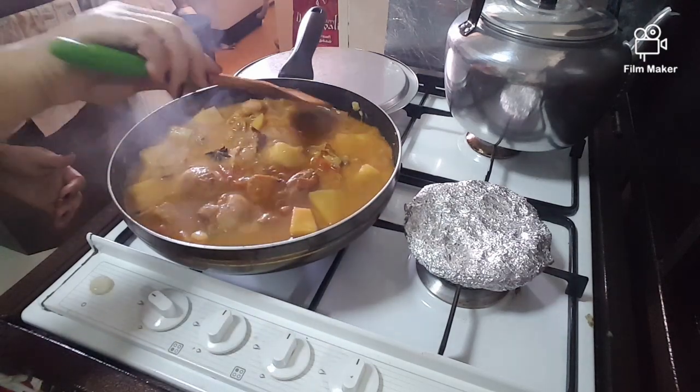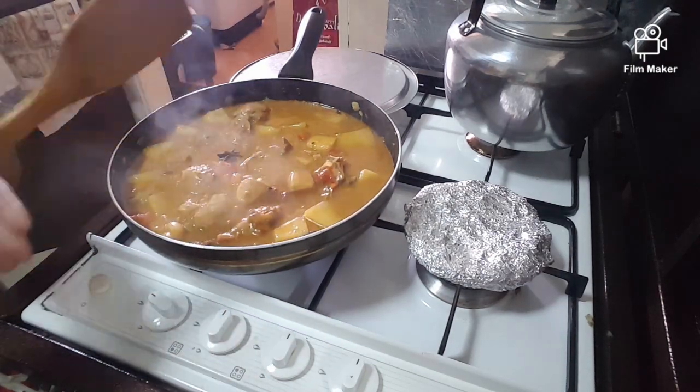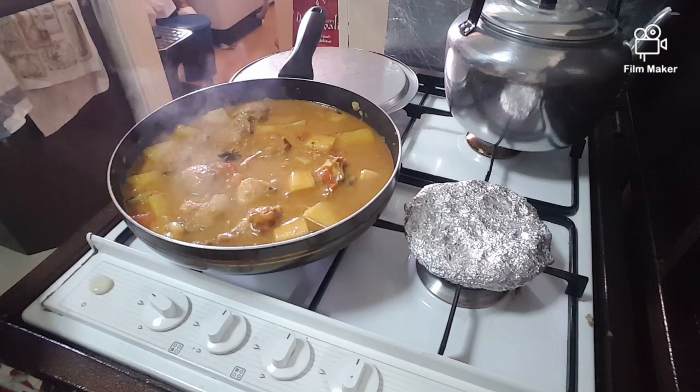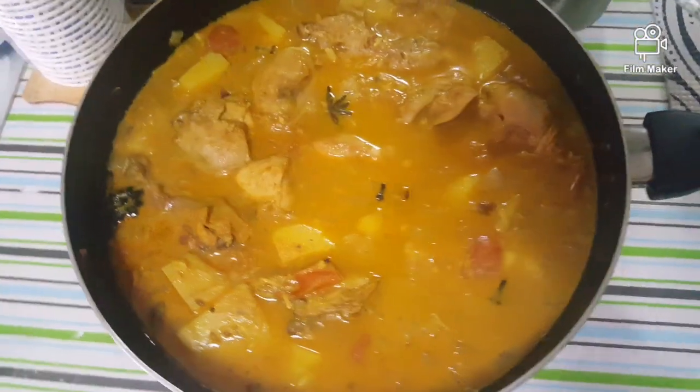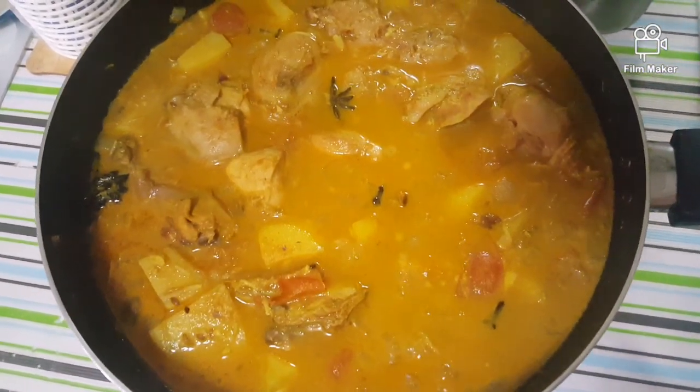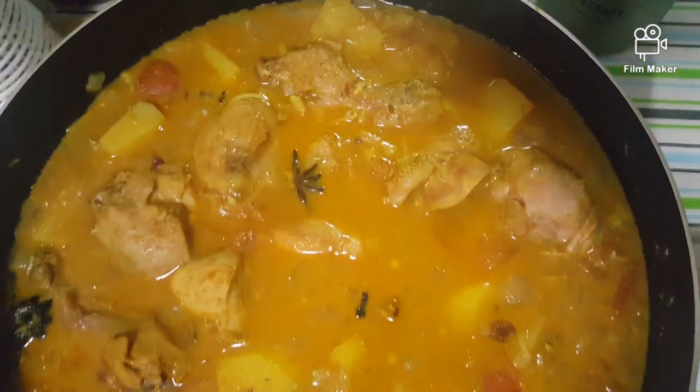Chicken curry is almost done. My chicken curry — this is the one, guys. My chicken curry — my husband's recipe.